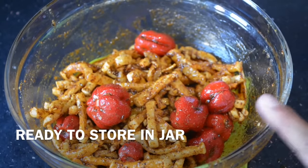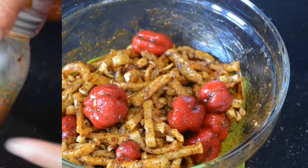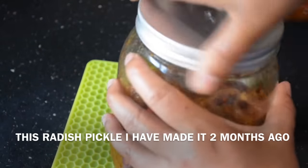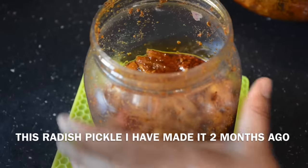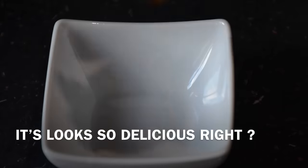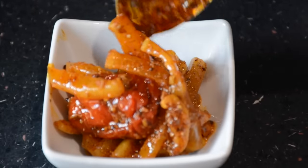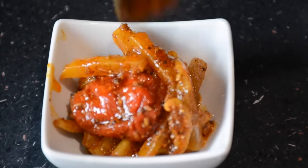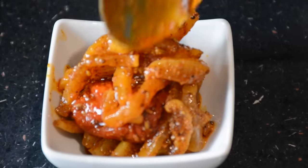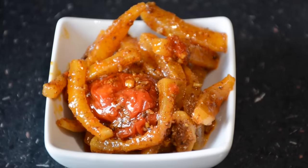This recipe will be made from 1 basic recipe. You will see the recipe is made with 2 to 3 ingredients.